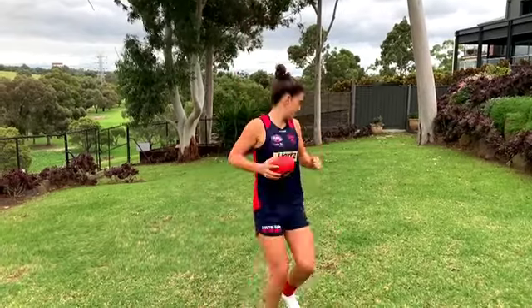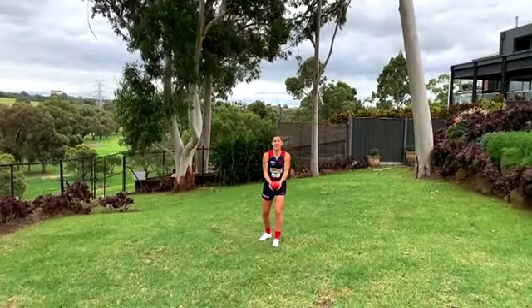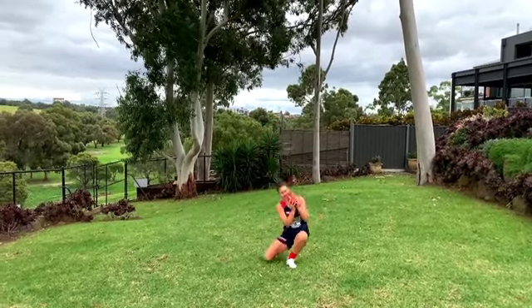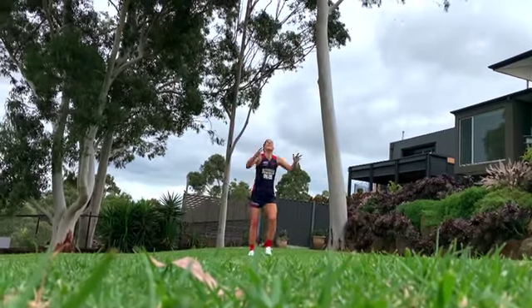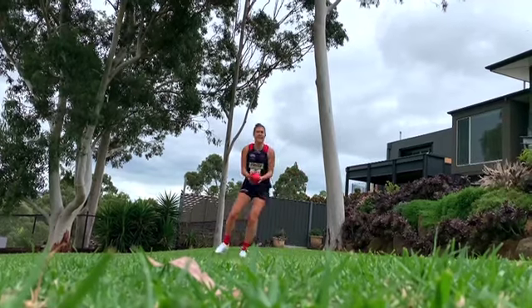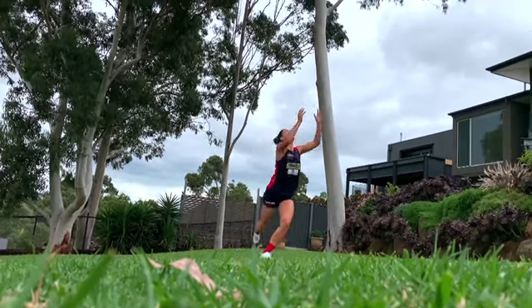Number three, we're adding a little bit more difficulty. When you throw it up, give me a clap. Then when you throw it up again, give me two claps. When you throw it up again, give me three — see how far you can get. Number four is going to be a little bit harder: throw it up and try and touch the ground and then mark the footy. One, two, three.